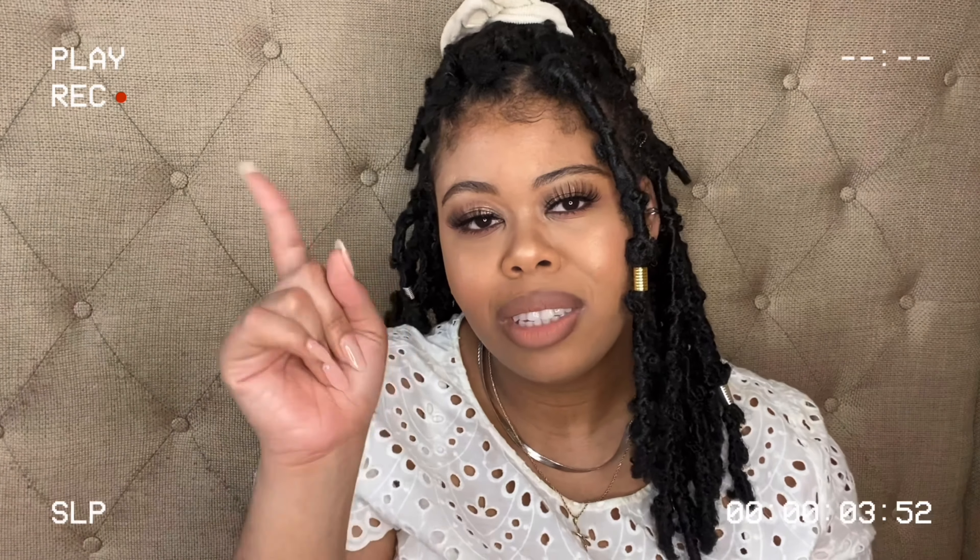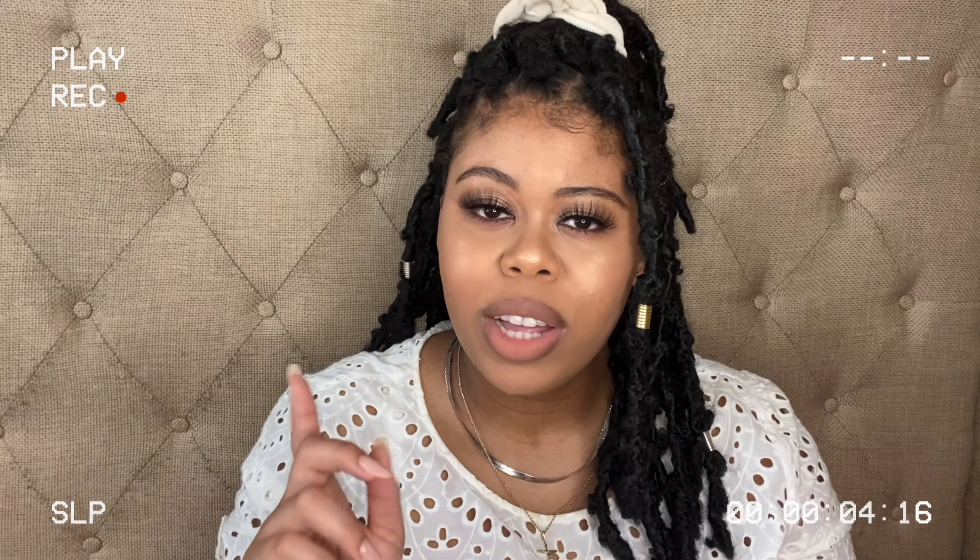I'm going to link my wash-and-go video and my big chop video up top so you can see what kind of hair I was working with. The wash-and-go is more current than the big chop video, but both give you an idea of the hair length I was dealing with — not that much. But I made it work because I was tired of wearing wigs. Nothing wrong with them, but it's just too hot.